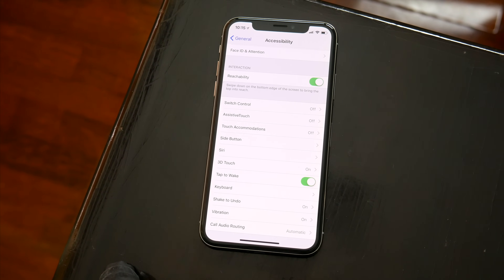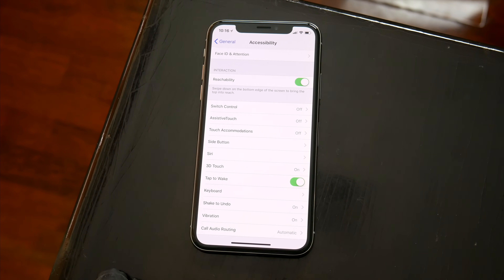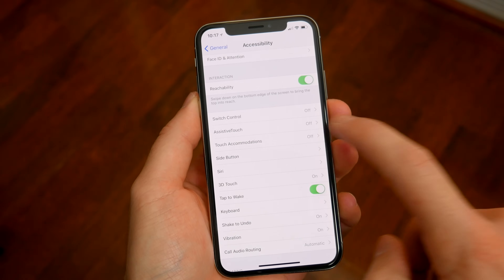Assistive Touch isn't anything new — it's been on every iPhone. And if you've ever experienced your home button breaking, you know all about Assistive Touch already. In the Settings app, under General and then Accessibility, you can toggle Assistive Touch on.